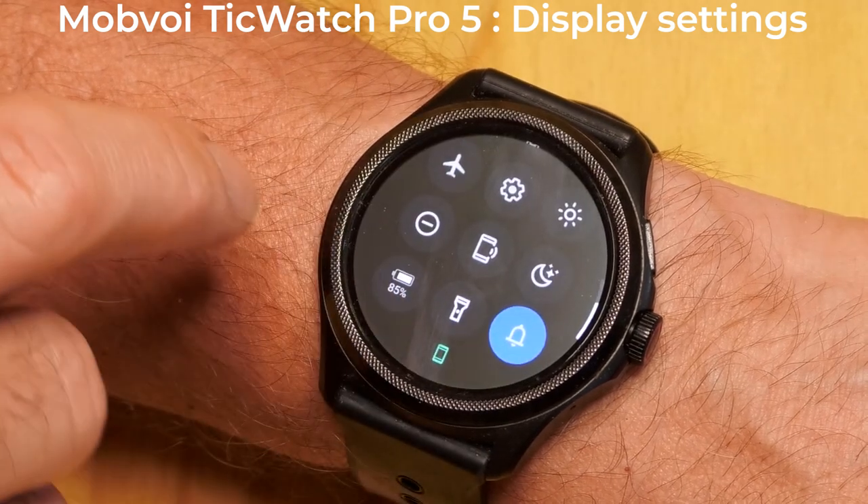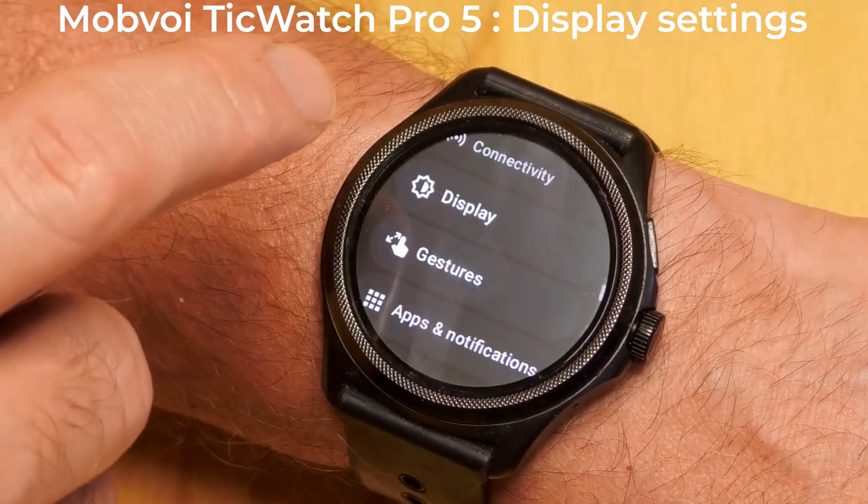Swipe down and tap the cogwheel to see the settings, and then tap Display.